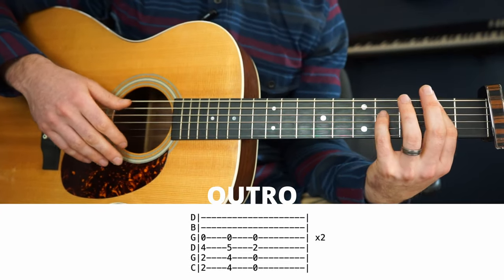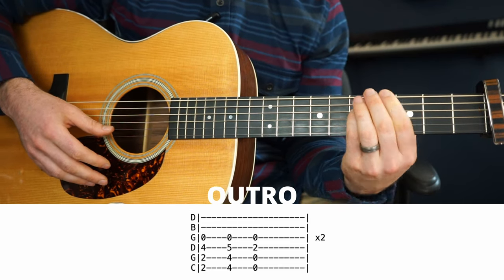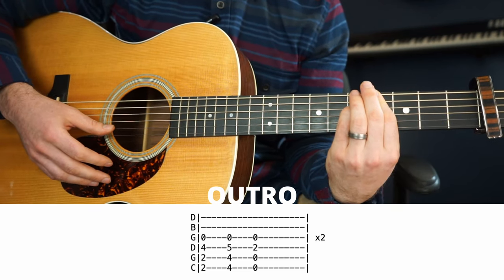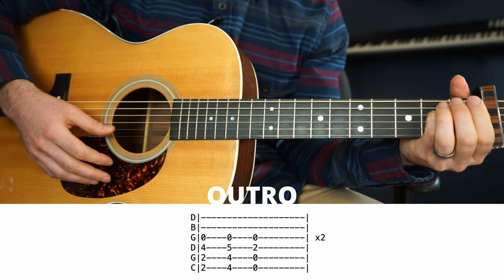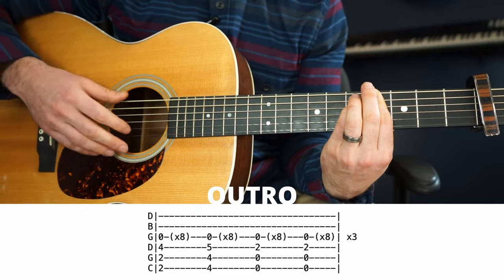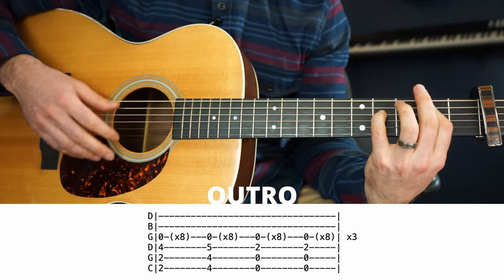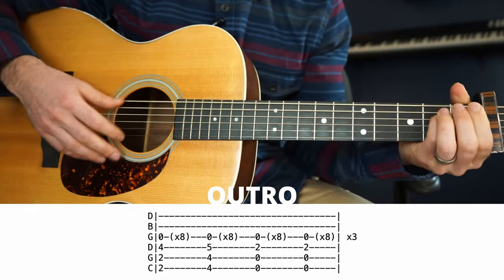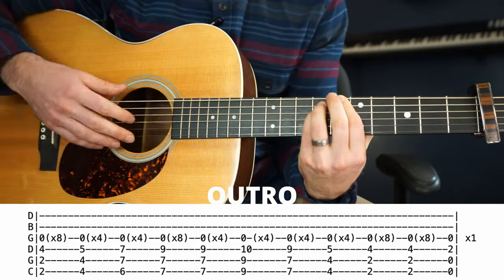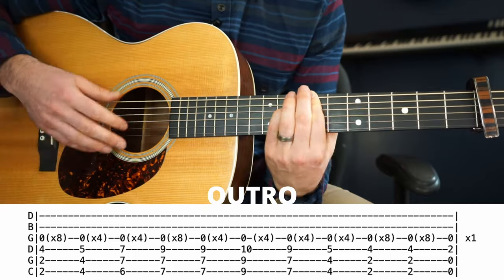And then we get to the ending, which at first starts just with a single down strum. And then we go — I ain't got water to be love, I ain't got water to be love, I ain't got water to be love, I ain't got water to be love.